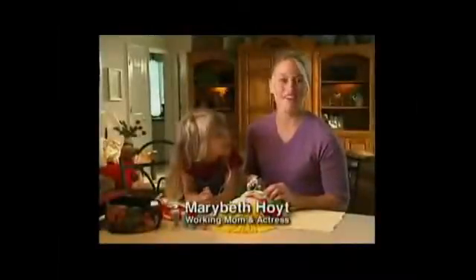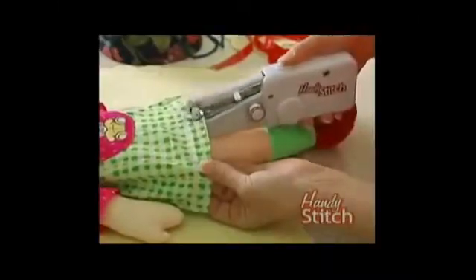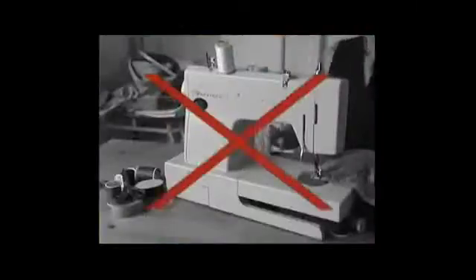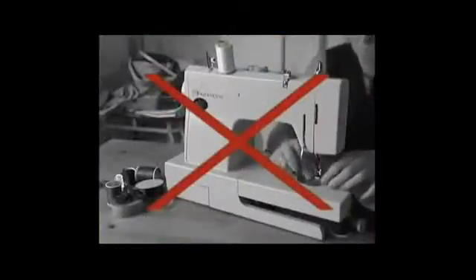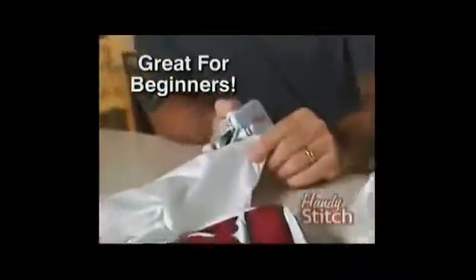Hi, Mary Beth Hoyt here for The Handy Stitch, the sewing solution for today that makes sewing fun, fast, and easy. The Handy Stitch uses the latest microtechnology and actually fits in the palm of your hand. It does the jobs that conventional sewing machines can't, so you can sew anything, anywhere, at any time. It has the precision of a small machine to repair delicate fabrics like silk, and the power of a big machine to sew through tough fabrics like denim. Whether you're a beginner or an expert, The Handy Stitch is for you.